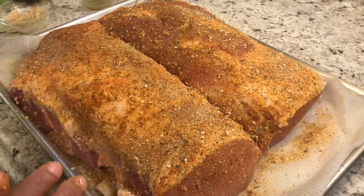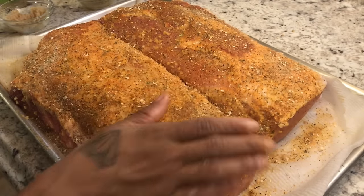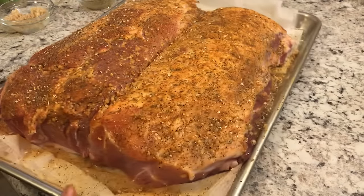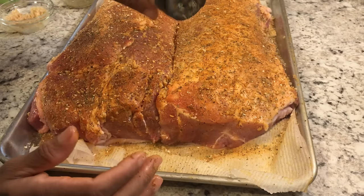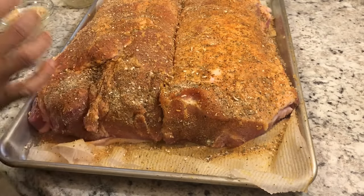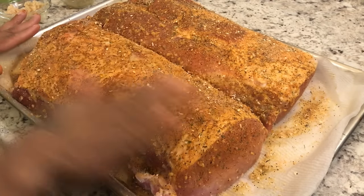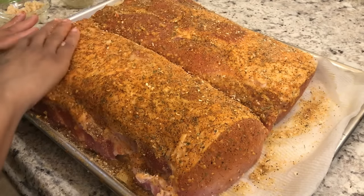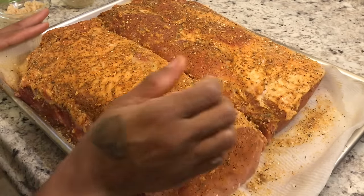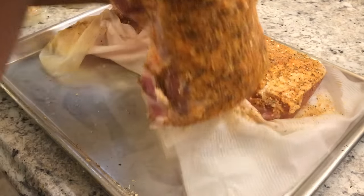I like to season generously. It's never salty — I very rarely add extra salt because the seasonings you use more than likely already have enough salt in them. Let's flip this so you can see the other side. Don't leave any portion of the meat uncovered. I did wash the pork in cold water, rubbed it with lime, and let it soak in salt water with limes for about 10 minutes, then rubbed the meat with the lime pieces.